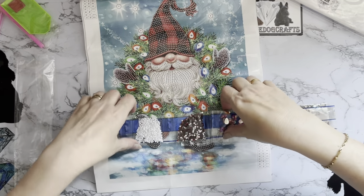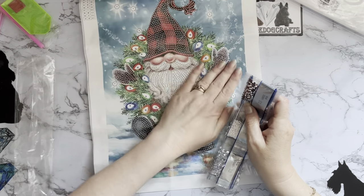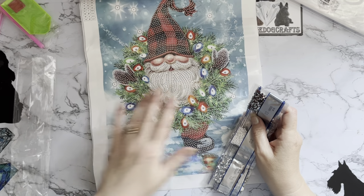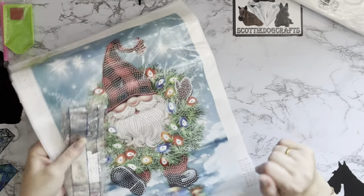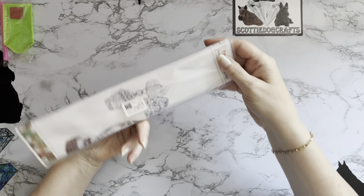This one is $6.43. It says 30 by 40 on the listing but I think it's actually a 25 by 35. I won't measure him — let me know in the comments if you'd like the exact measurement.